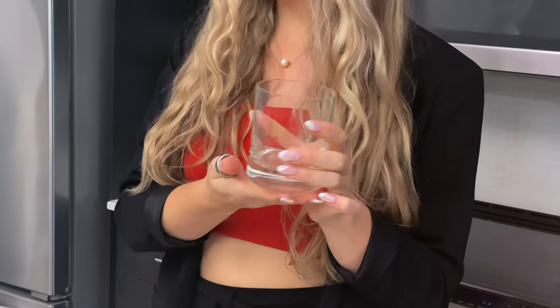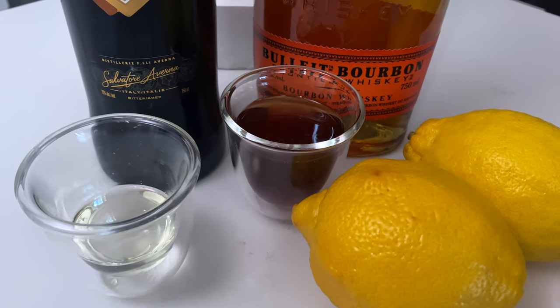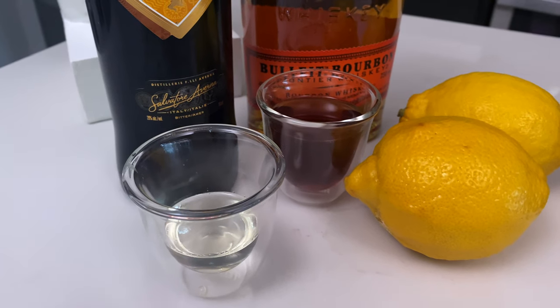Next we're making the Serendipity — pun intended. It's a really nice Southern-style charm cocktail with a fancy twist. It's served in a rocks glass — the short glass people sometimes drink brandy or whiskey out of. This uses Averna Amaro, a really nice warm spiced digestif, plus some bourbon. I'm using Bulleit Bourbon, but you could use Wild Turkey. We also have some steeped black tea and some lemon simple syrup, which is just equal parts sugar and water with some lemon zest boiled in.